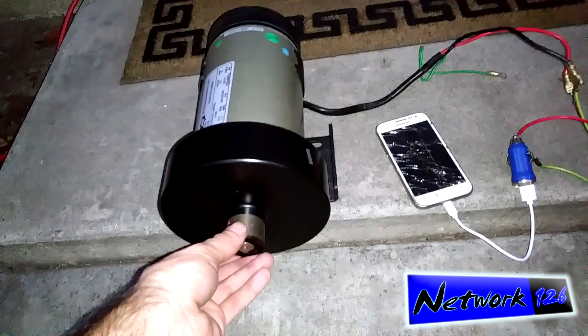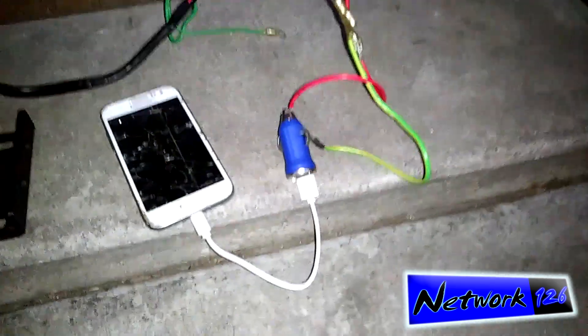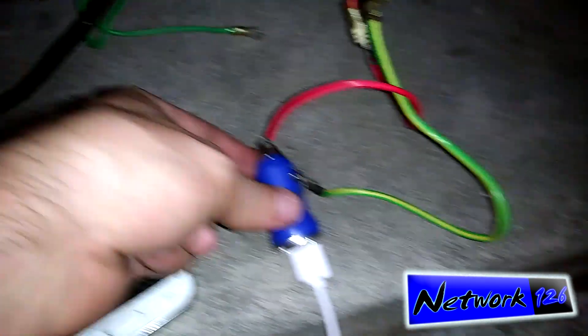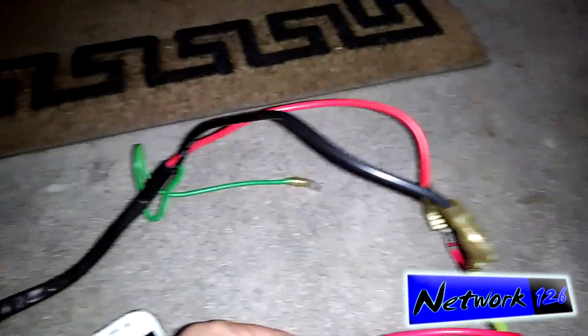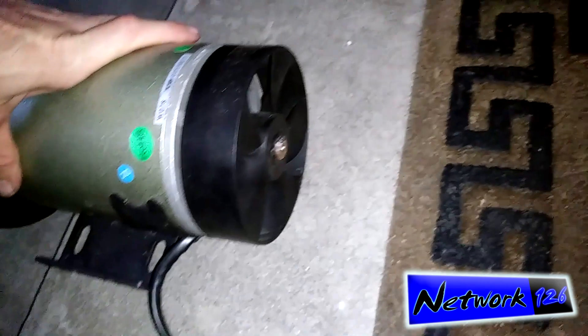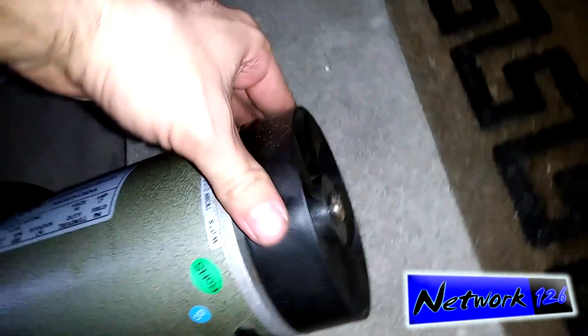I will be able to use a DC car charger like you would plug into your car normally. I have it all wired up here. There's no hidden batteries in any of this whatsoever. Back here, it's just kind of like a cooling fan built in to ventilate the motor.